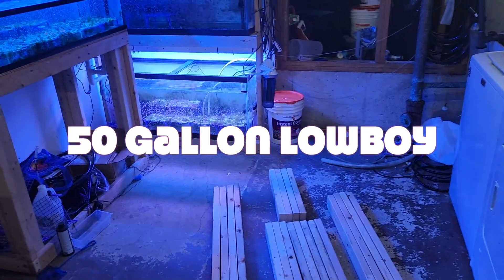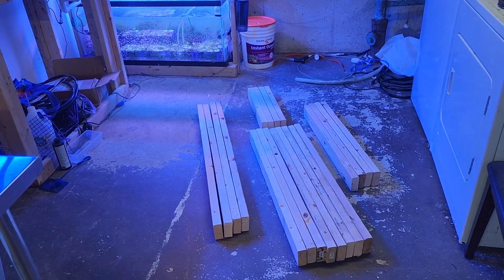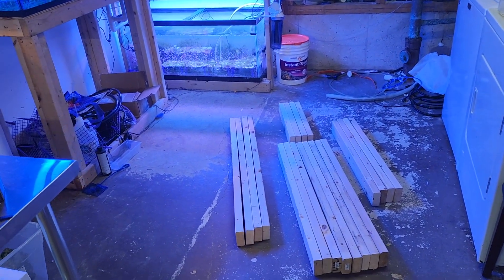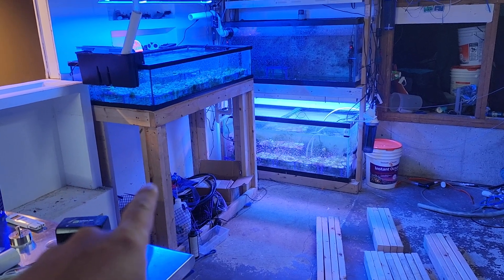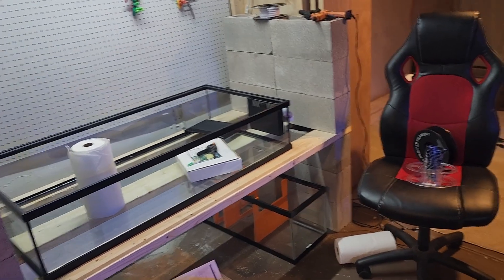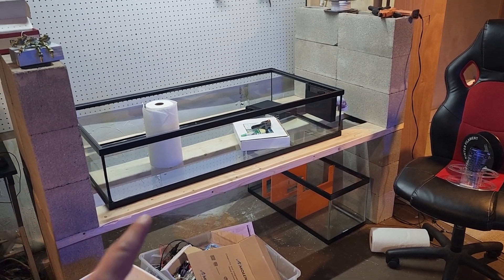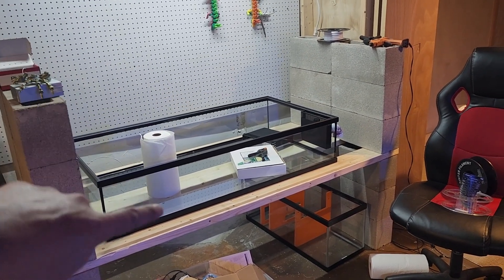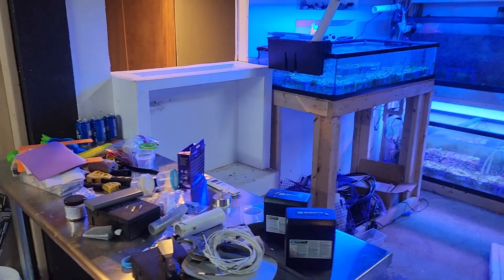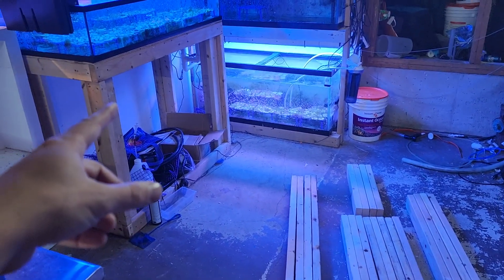What is up everyone, Chris Roma here, aka Roma Aquatics. Been a while since I've made a video — been very busy moving stuff around. And once again I'm moving stuff around, so I'm building another one of those racks for a 50-gallon low boy Zoo Med tank. I decided I'd like them side-by-side, just a little island here with them both next to each other right there.